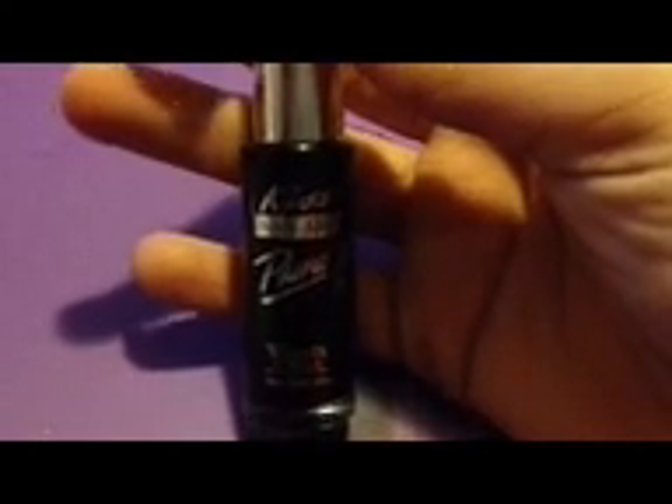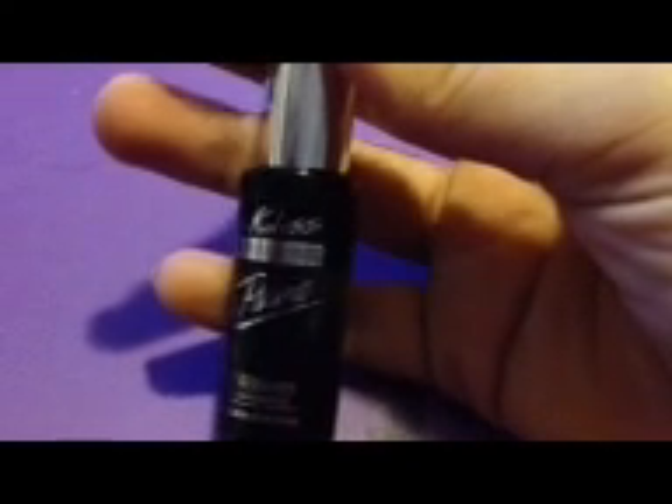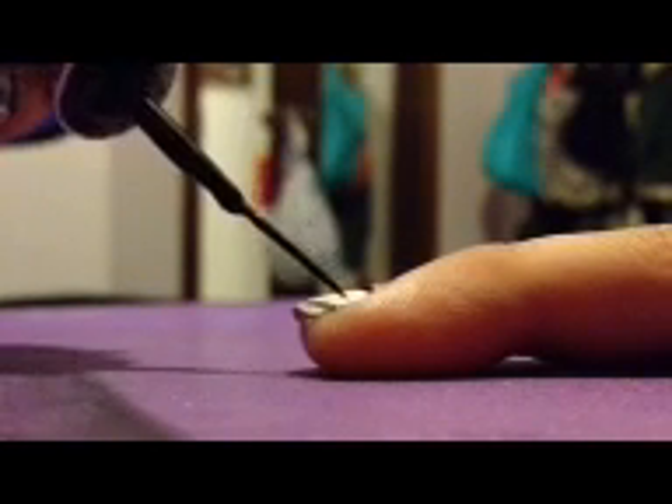To do the zebra stripes on your pinky, use a black. I'm using Kiss Nail Art Paint in black. I think it's a lot easier using a thin brush like mine here. All you have to do is go back and forth on the pinky. No zebra stripes are perfect, so just create the best that you can.